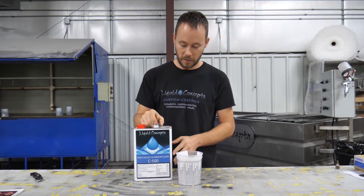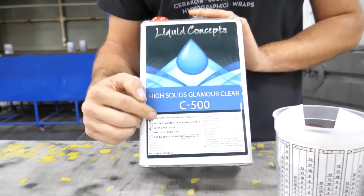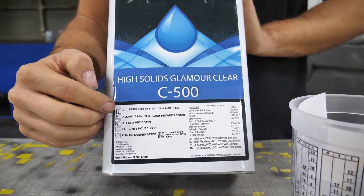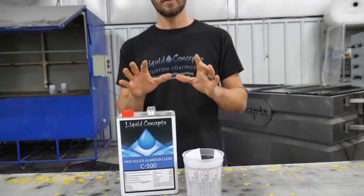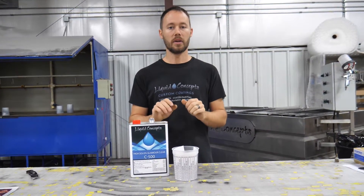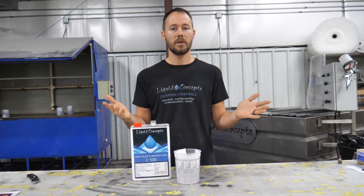Let's just say that we're using our high solids glamour clear. You can see on the front here that this mixes two parts of this clear to one part of any of those three hardeners — so essentially it mixes two to one. By having a mixture of two to one with the other component, it's ready to spray. Now the question is: how do we know where to mix it?